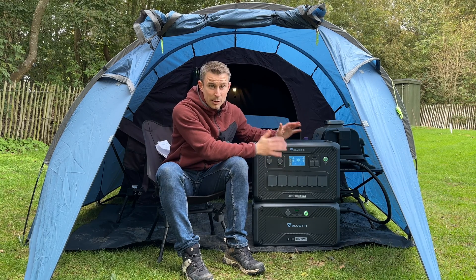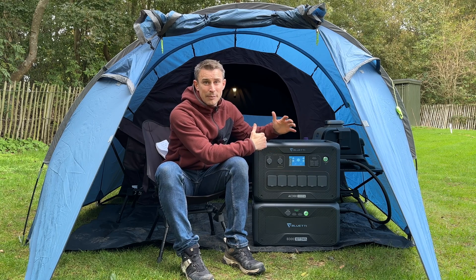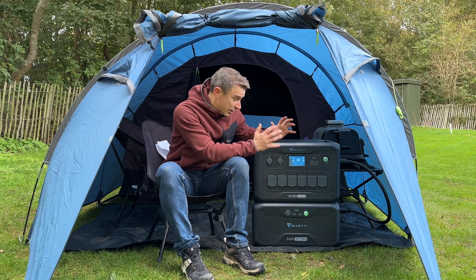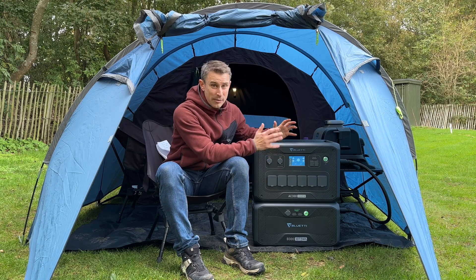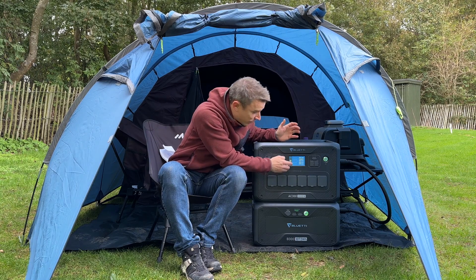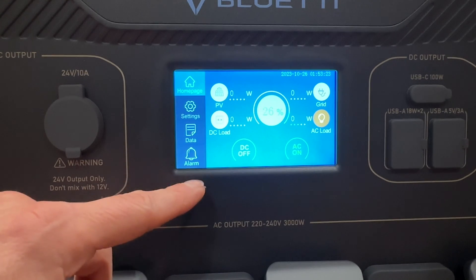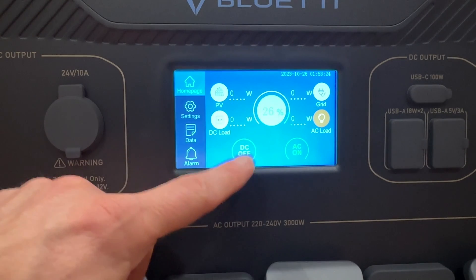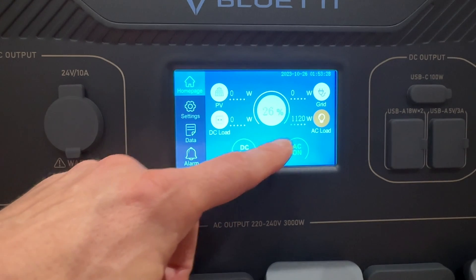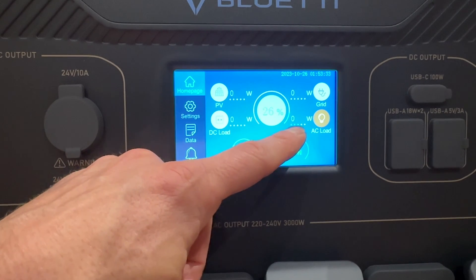What I love about this Bluetti is on my phone I've got a proper smart app control monitor. So I can use this via my phone, but it's also got a touchscreen as well, which is absolutely brilliant. This is the screen on the Bluetti AC300. The main screen just shows you the loading - if I put my toaster on, for example, you can see the draw straight away, turn the toaster off and it will go back down to zero.